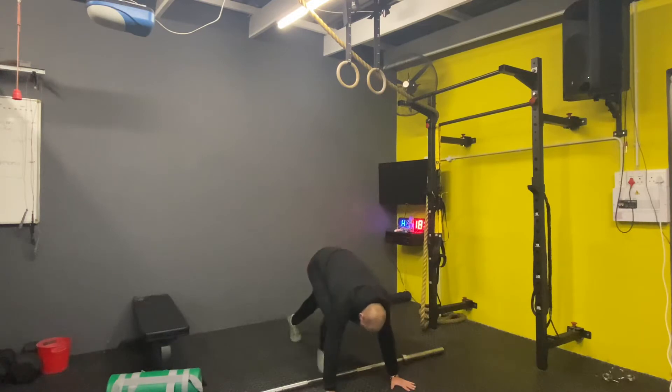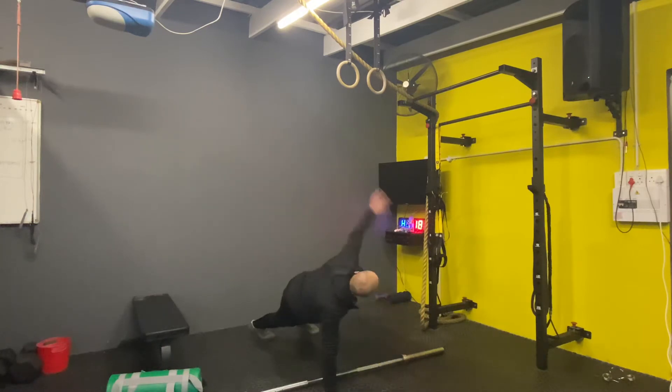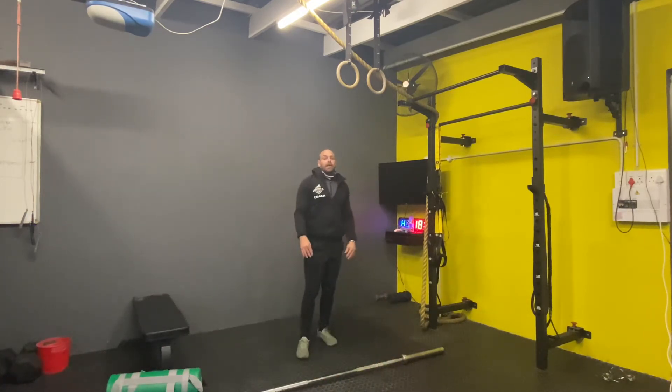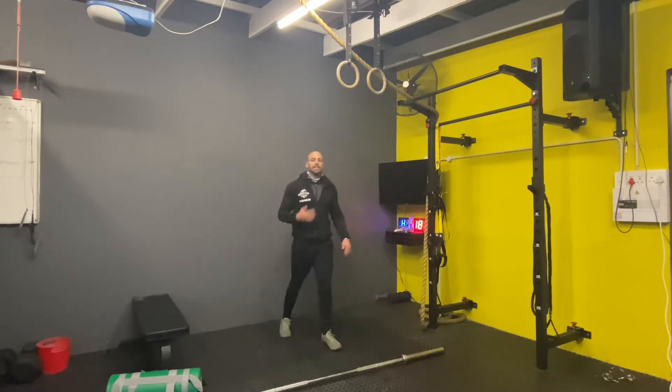Four T push-ups. Then ten lunges — you're going to lunge forward, touch that knee, come up, alternating legs.